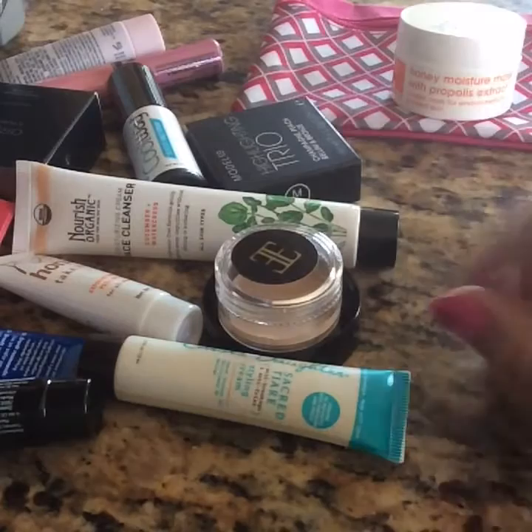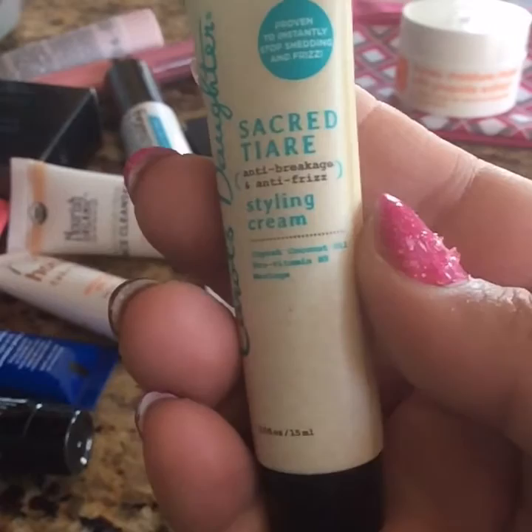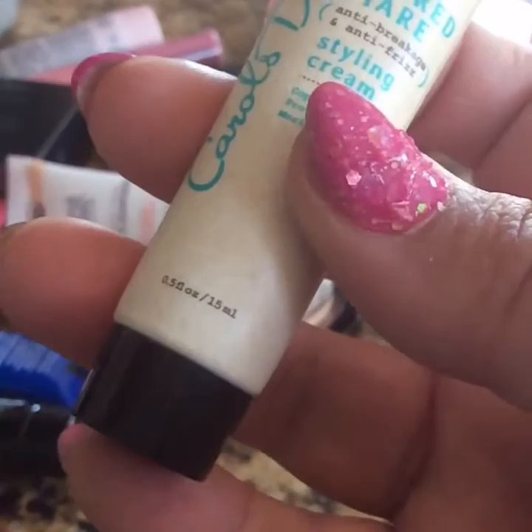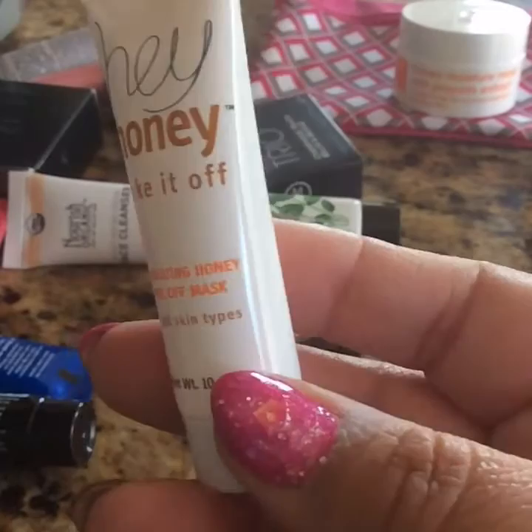The next one is this one right here — it says Carol's Daughter and it is a styling cream for your hair, anti-breakage and anti-frizz. This is 15 milliliters or 0.5 fluid ounces. And then we have this one right here which is the Honey Take It Off, a honey mask for your face.